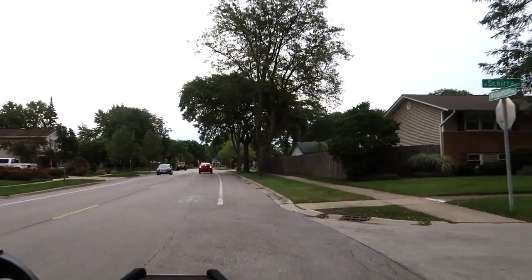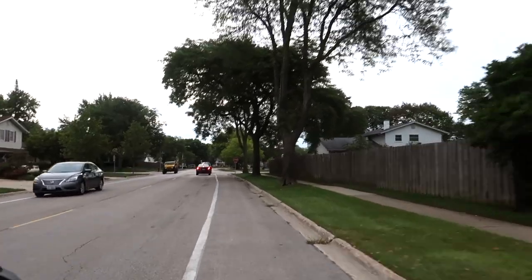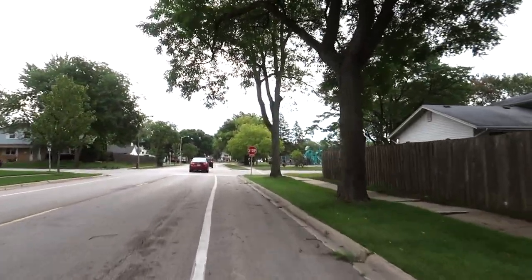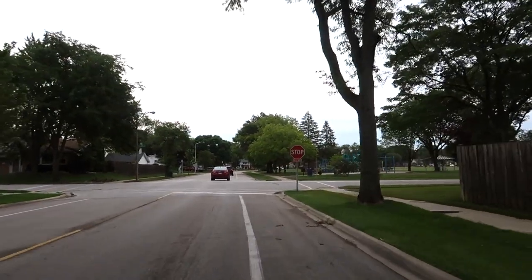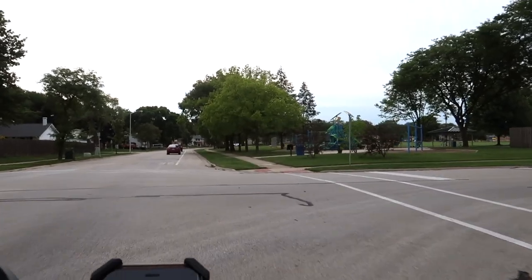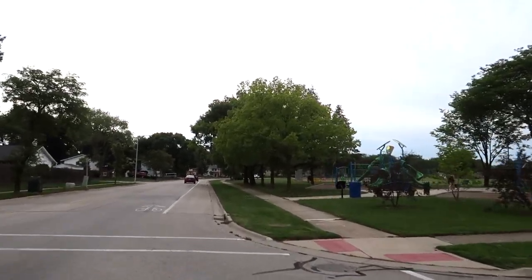Hey, this is Russ. We are headed to Prospect Heights again. I tried to decide which places I wanted to go to, and I felt that I hadn't been to Prospect Heights in a bit, so I figured I'd do that.